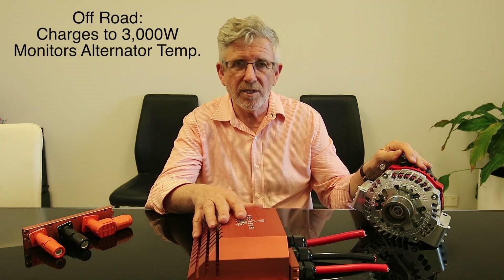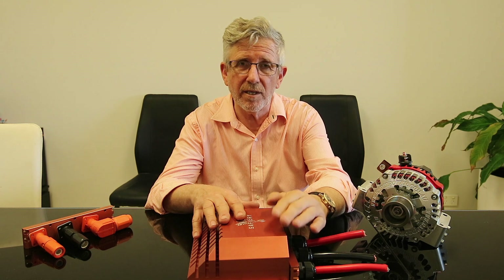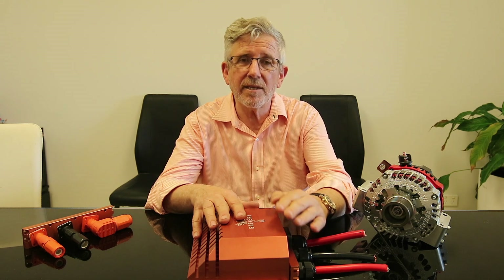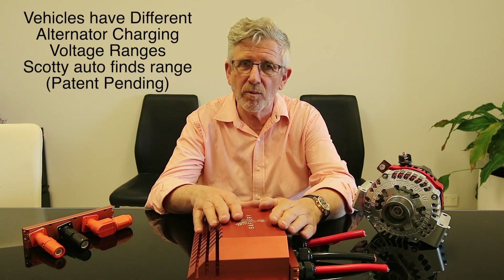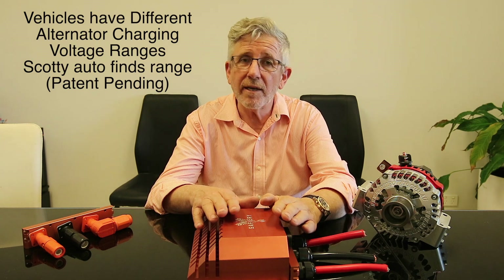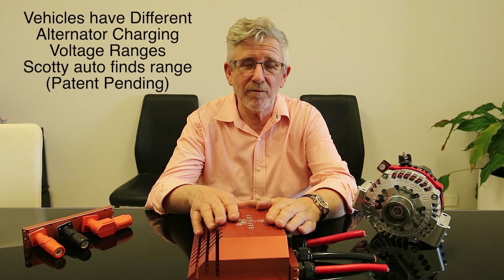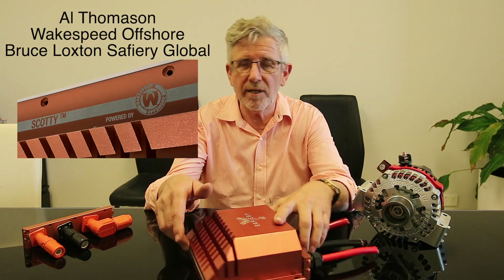What it does is take the 12V power out at a set point and transfer it up to 24V, 36V, or 48V. It's actually electrically very simple - where the complexity is, is in hunting to find the best set point: the best set point in normal operation, and the best set point when in regenerative mode so we can pull more power out. It's a bit like an MPPT controller in solar - but it's an MPPT for an alternator occurring in the vehicle. We've jointly filed a patent on how we can do that together with Wakespeed Offshore and their team.